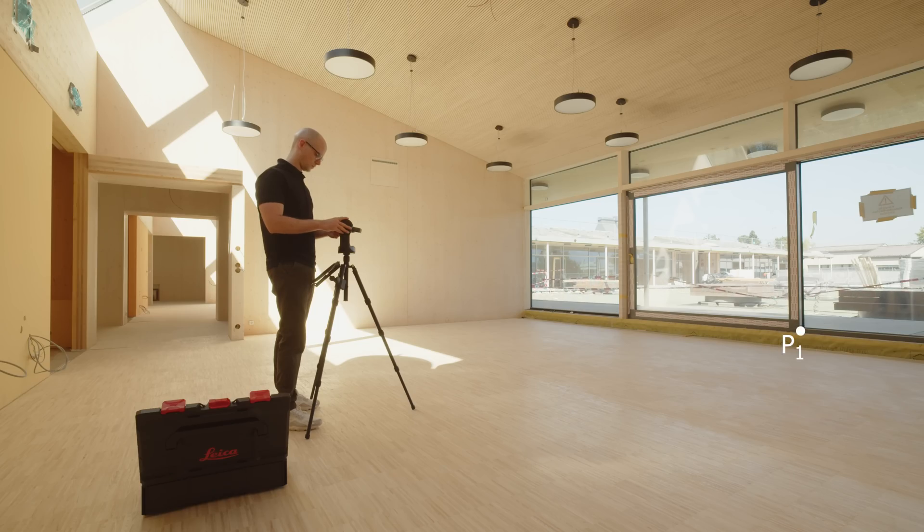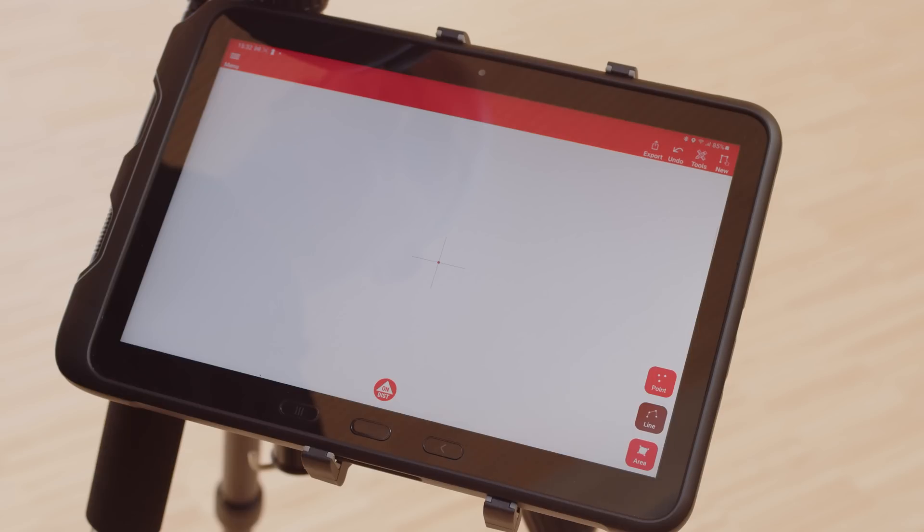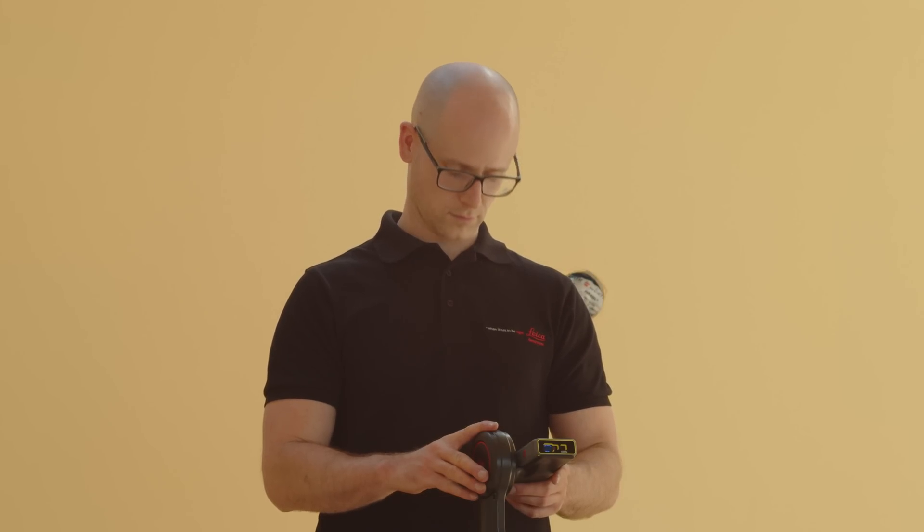The first measuring point defines the origin of the coordinate system. The second point defines the direction of the X-axis. The device must be turned horizontally between the first and second measuring point. If this is not the case, the Disto plan app will ask you to select another second measuring point.